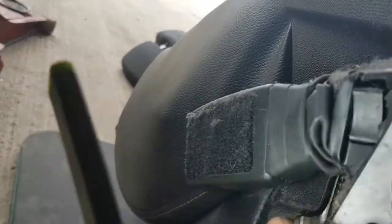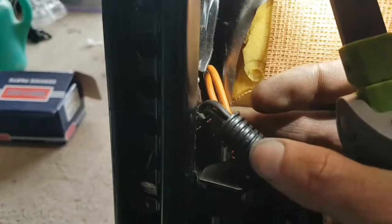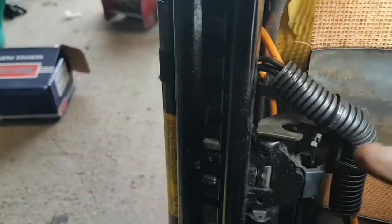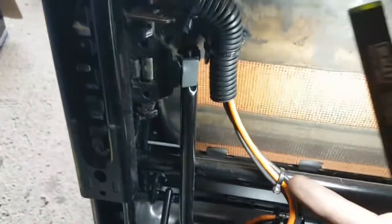Now we've got the seat out, you can see the pretensioner here. If you look closely you can clearly see it's gone off and it's pulled down. The wiring is in with all this. On lower spec cars the only wire you're going to have is for the pretensioner — you won't have any side airbags.